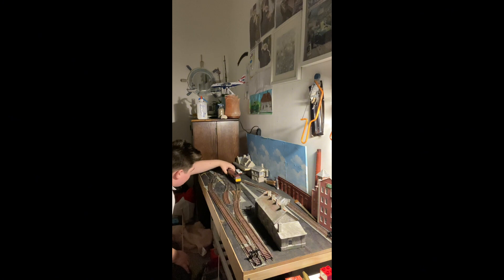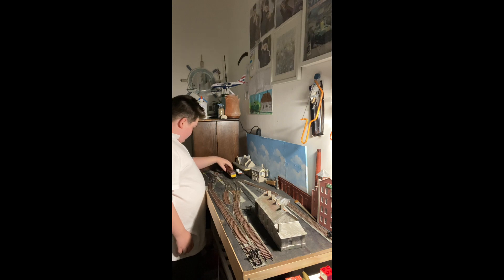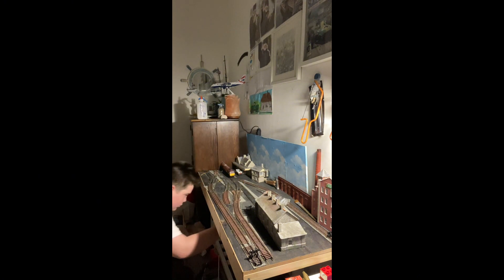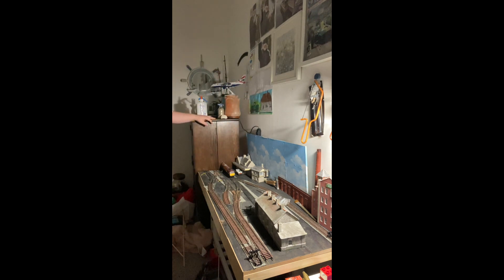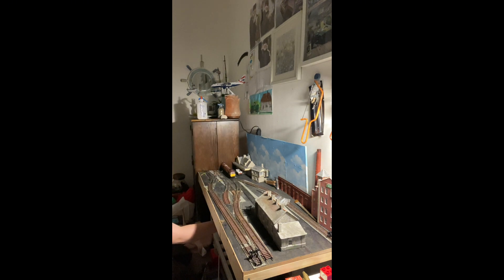Get it on the track, get it straight - right, there we go. I have a totally different controller for this line, and it would help if I turn this controller on, just to check that everything is working. Just be careful that I don't hit my pretty Shell laser A380 one-to-two-hundred-and-fifty scale model. Right, here we go - works into the engine shed, works. Pull it back.